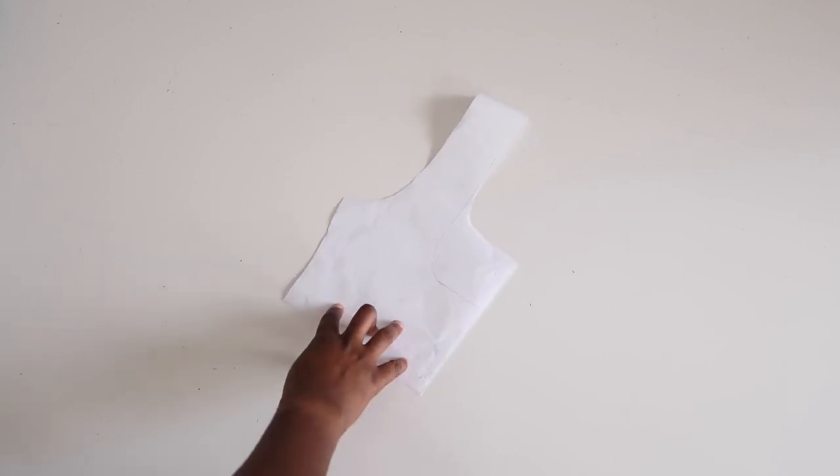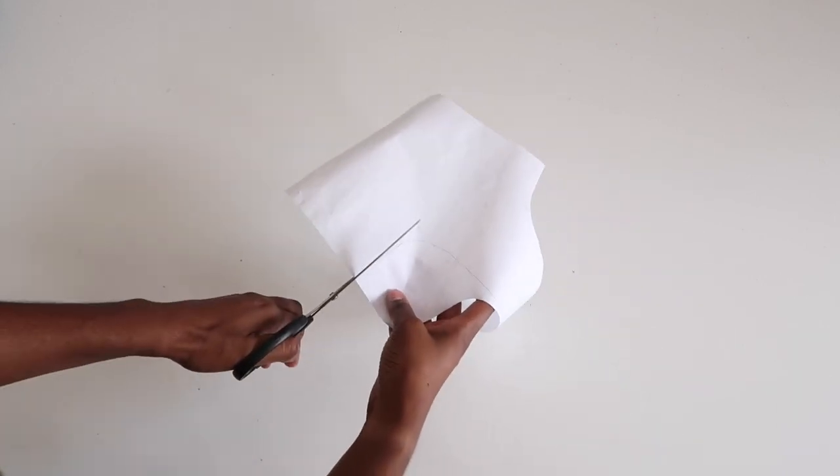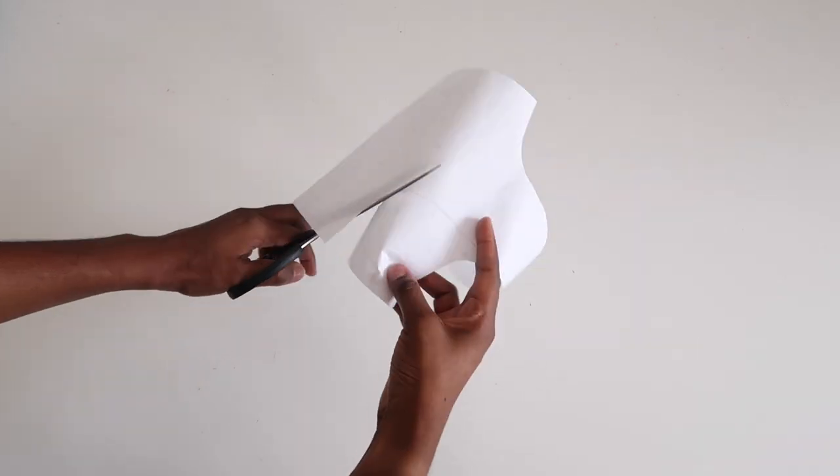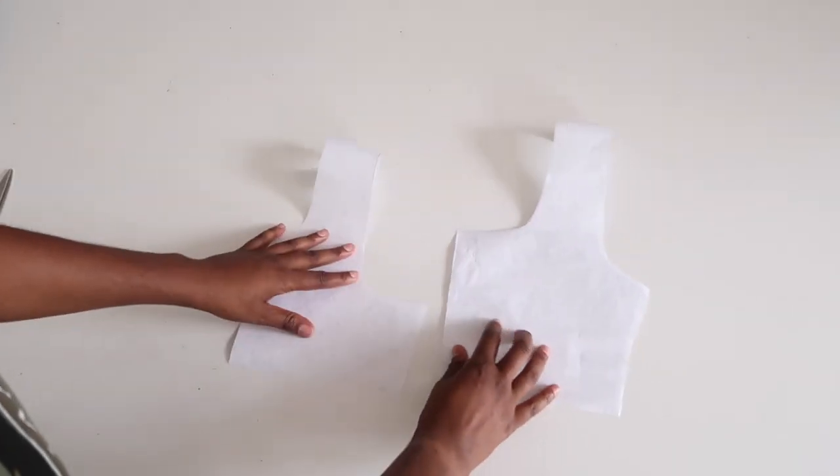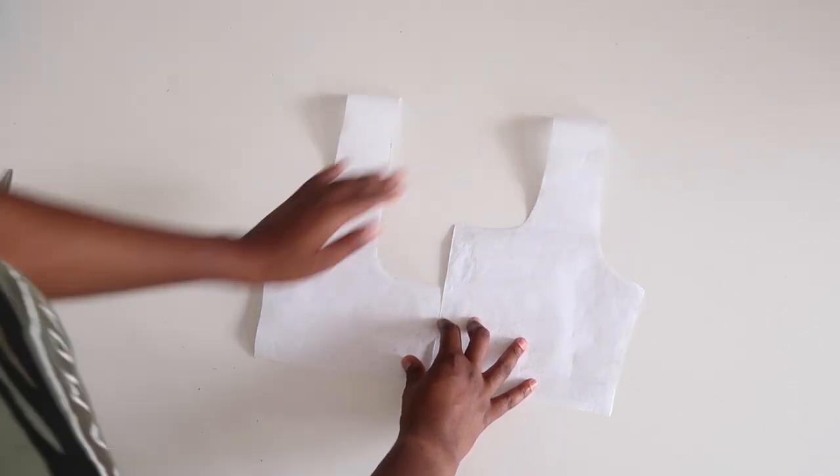For the back, I used the same template as the front. I just lowered the neckline so that it has a nice scoop back. Here you can see the difference between the front and the back.